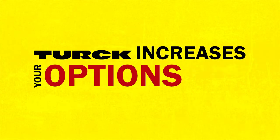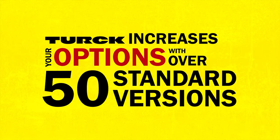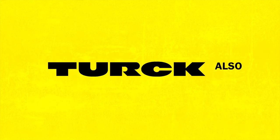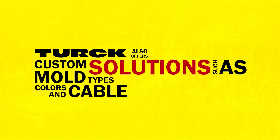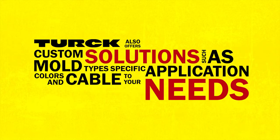Turck increases your options with over 50 standard versions, covering the majority of insert arrangements. Turck also offers custom solutions such as mold colors and cable types specific to your application needs.